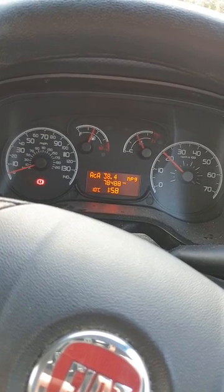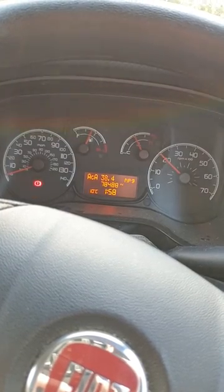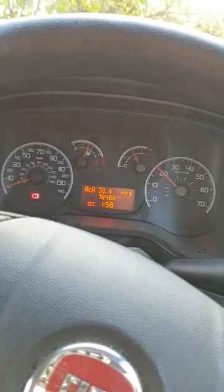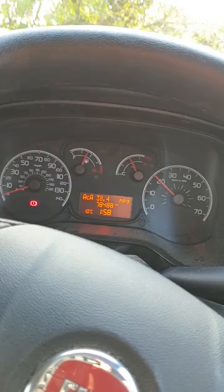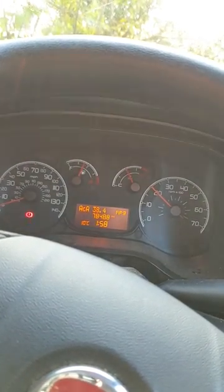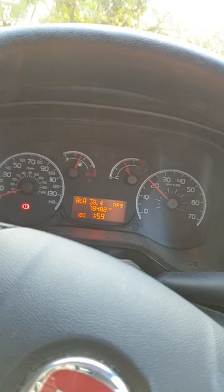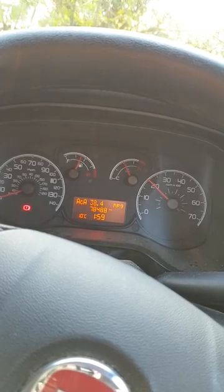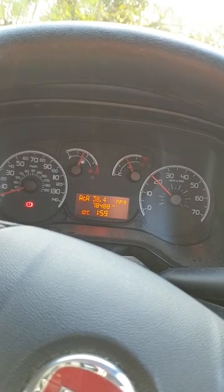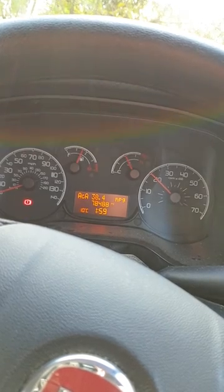If you don't do this quickly enough and you ignore the light, it will go into limp mode. It doesn't go to complete limp mode but you definitely lose power — you'll only be able to get up to about 3000 revs, so on a motorway you will be limited in how fast you can go. They also say that the longer you leave it, you can actually clog the filter and cause further problems to the engine, so it is definitely worth doing this at the earliest convenience.